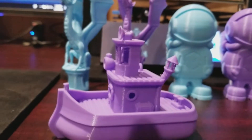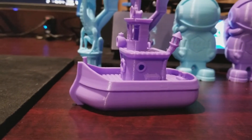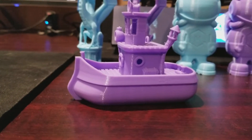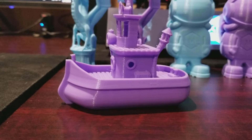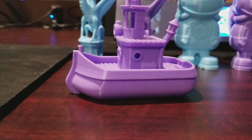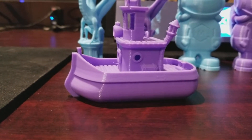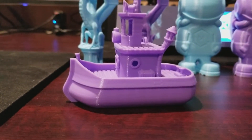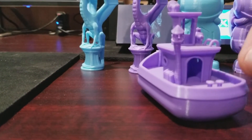Here are some print samples from the Anycubic. There's a series of Benchies by someone named VanDragon_DE on Thingiverse. They're really, really cool and really detailed — a lot of time went into them. I like printing them versus the standard Benchy. They take a little longer, but they're much more difficult for the printer to print, and they come out looking much cooler.